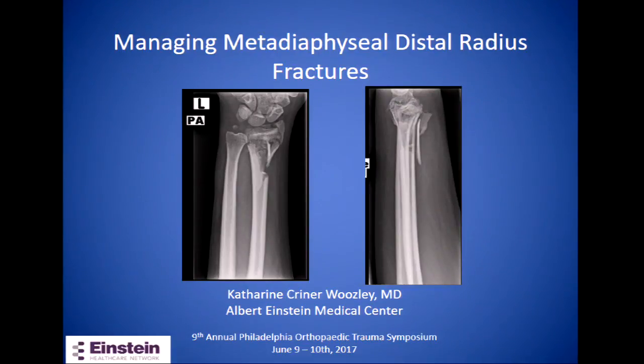Hi, I'm talking about the management of distal radius fractures with extension in the metadiaphyseal region.